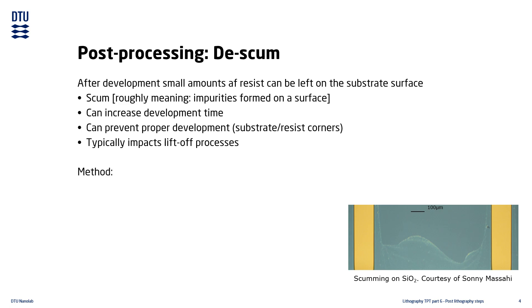A very common method for removing scum, also known as de-scumming, is a short, low-power oxygen plasma.